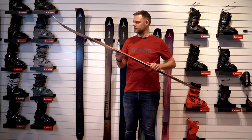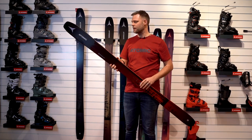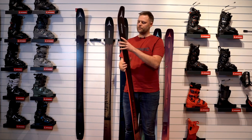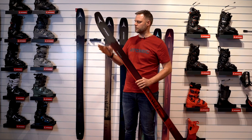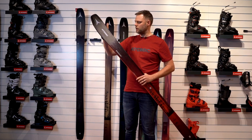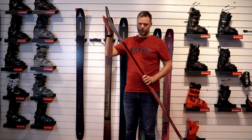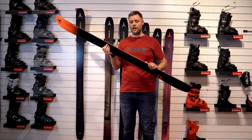This ski is really easy to ski, and I'm going to explain why. The profile of the ski — we call it the flow profile at Atomic. We have the shovel taper, the horizon tip, and of course a rocker in the tip and tail, plus a big, great camber.